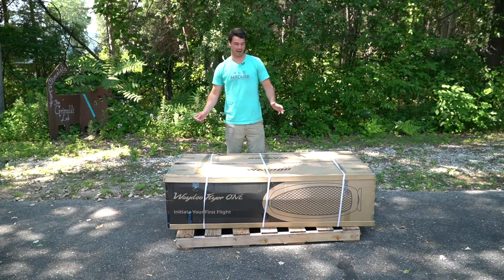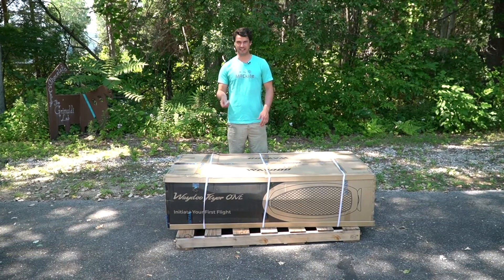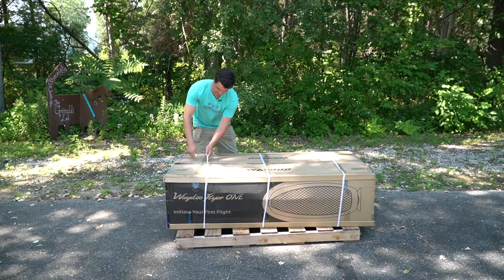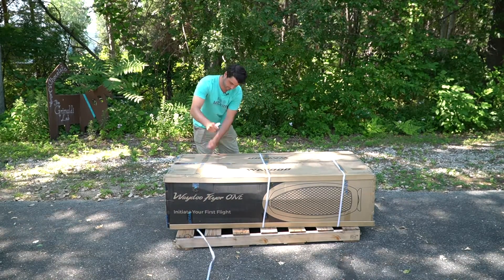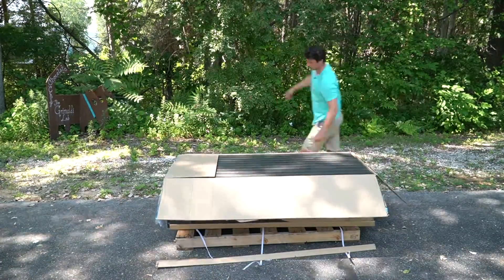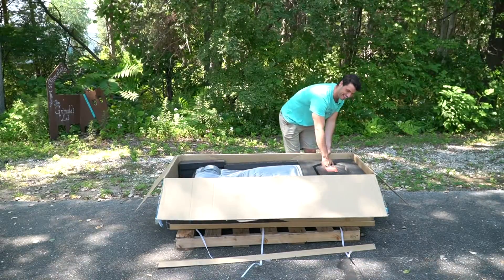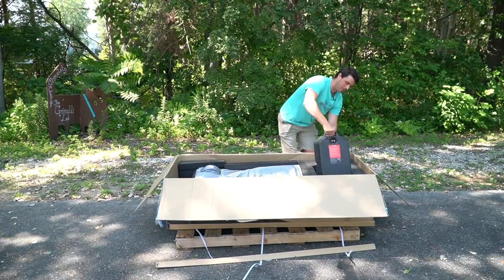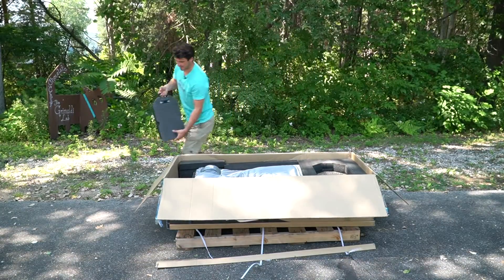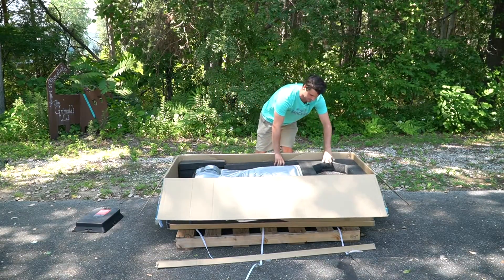All right guys, first up we'll get the box cut open here. I'm just going to take a box cutter or a pocket knife, whatever you have on hand. We'll cut the bands first. You'll have your battery in here — go ahead and pull that right out and put it to the side.